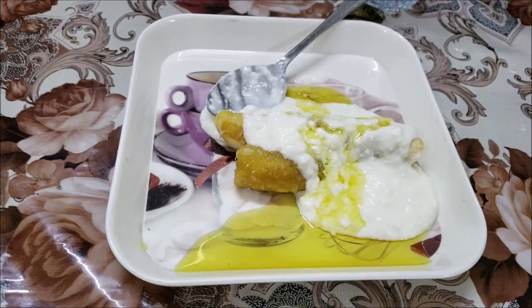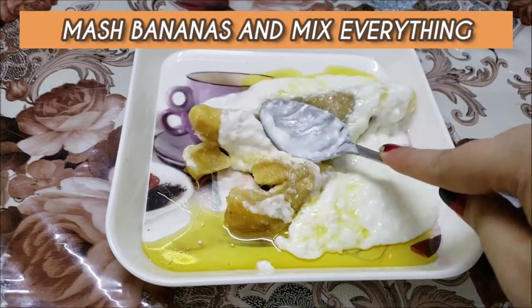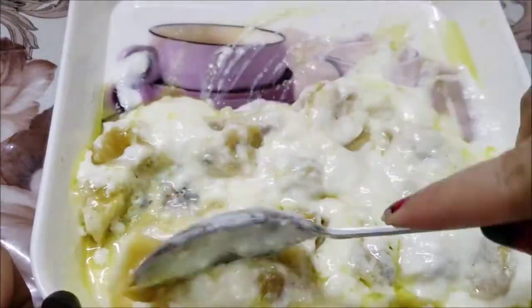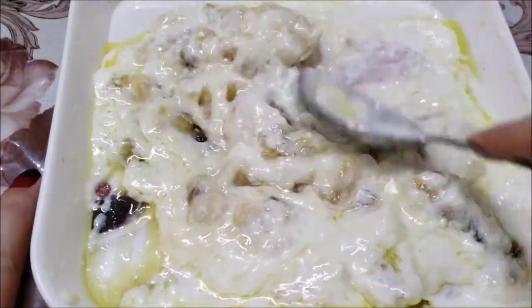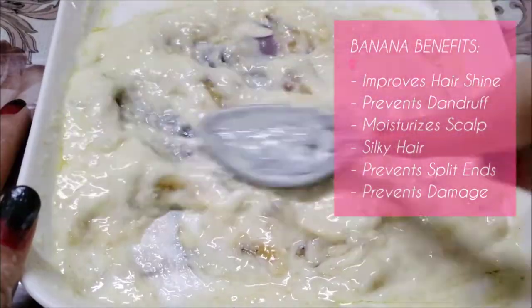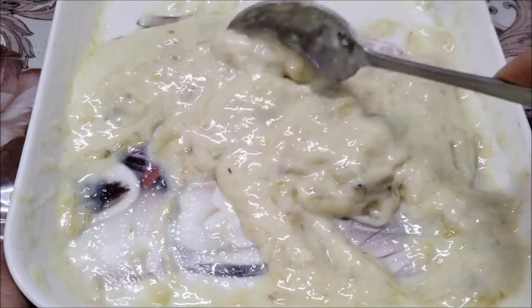Now I am going to mash the bananas with a spoon. If you have a hand blender, then that's best but my mother will kill me right now so I can't use it. My Japanese friends swear by banana's benefits for hair and scalp — it improves hair shine, prevents and controls dandruff, moisturizes scalp, makes hair silky, prevents split ends and damage. Make sure you mash the banana really well.